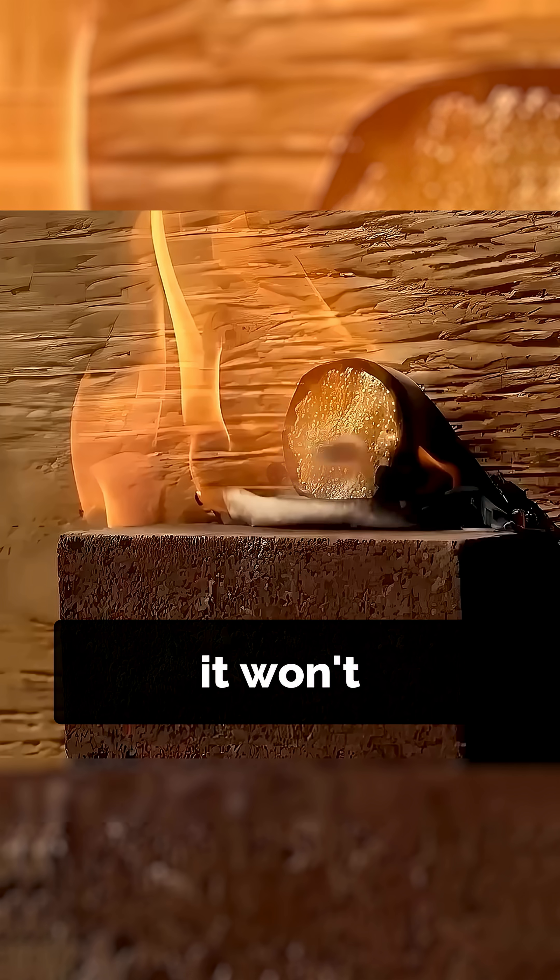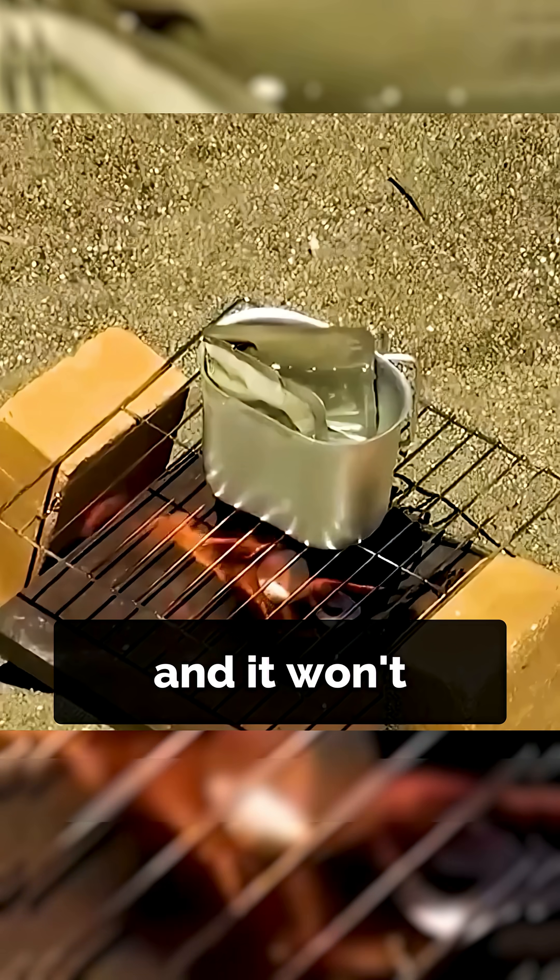It won't explode if you drop it, it won't explode if you shoot it, and it won't explode if you burn it — despite what you've seen in movies. In reality, it just burns.